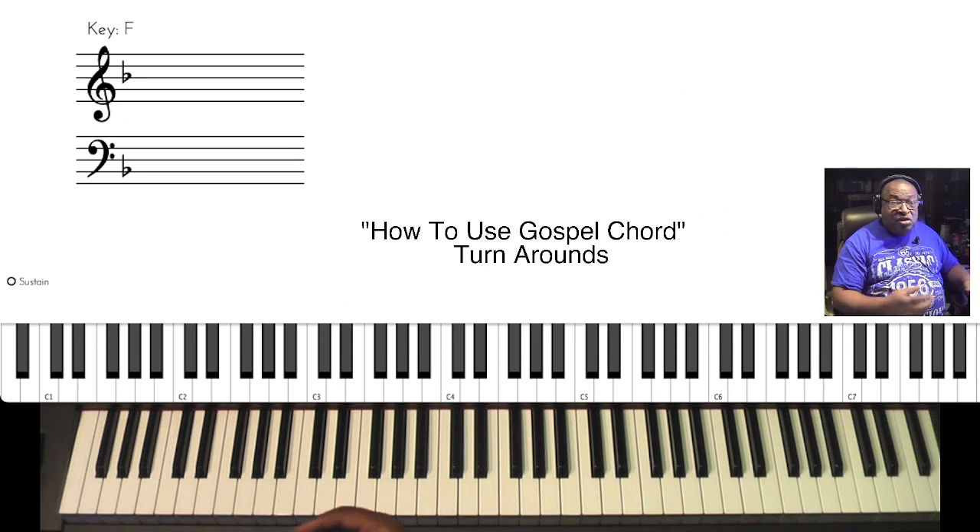For musicians that have not played this song in this traditional sense, we'll give you a little more gospel chords with it also.